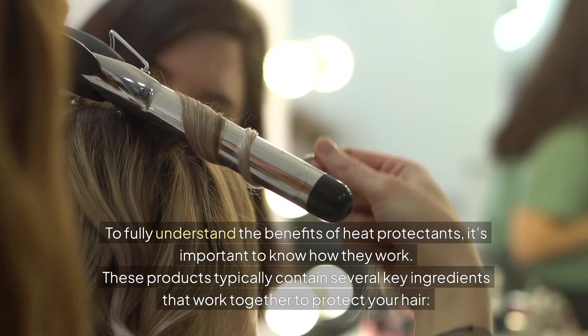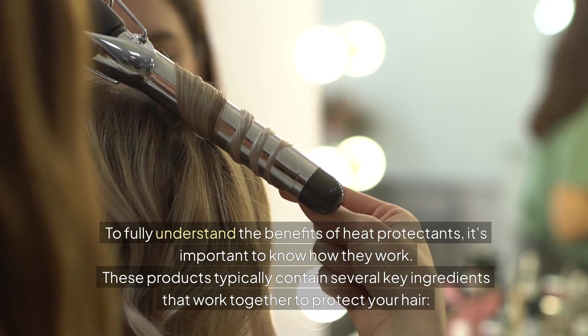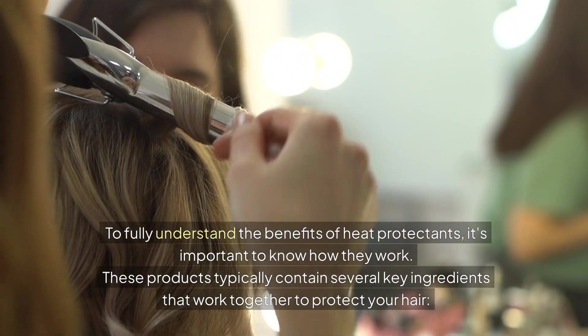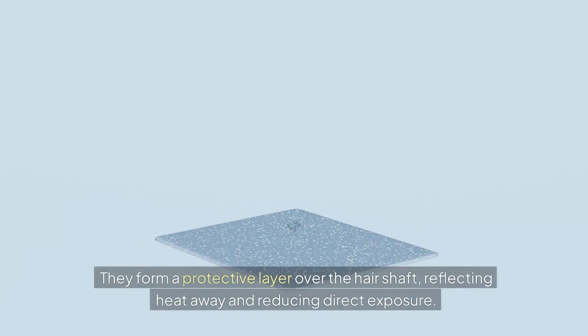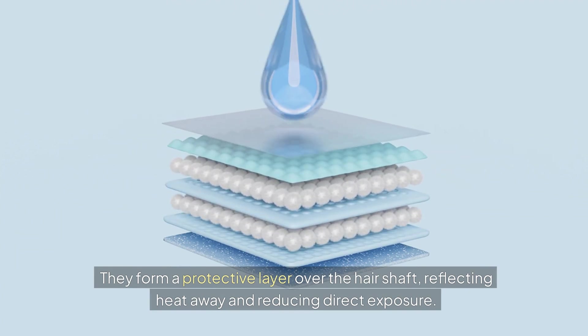To fully understand the benefits of heat protectants, it's important to know how they work. These products typically contain several key ingredients that work together to protect your hair. Silicones — ingredients like dimethicone, cyclomethicone, and cyclopentasiloxane — are commonly used. They form a protective layer over the hair shaft, reflecting heat away and reducing direct exposure.